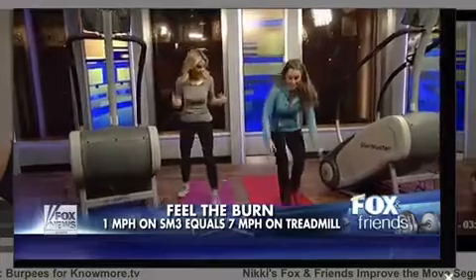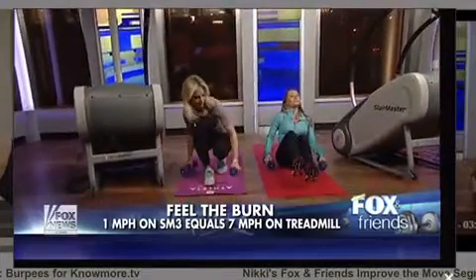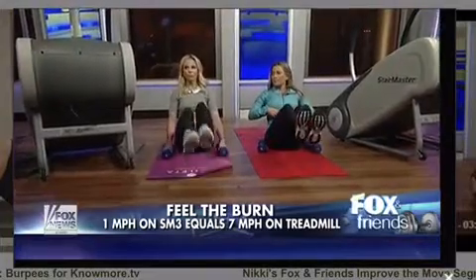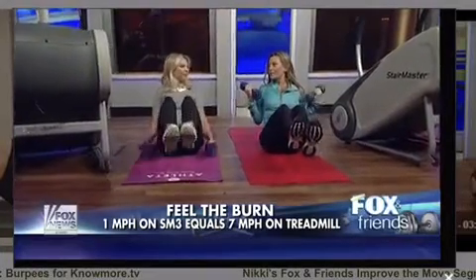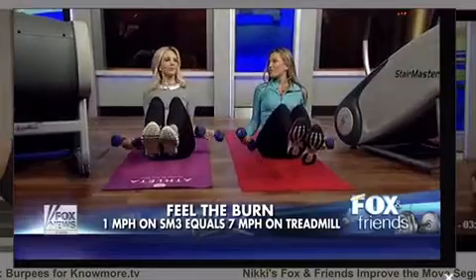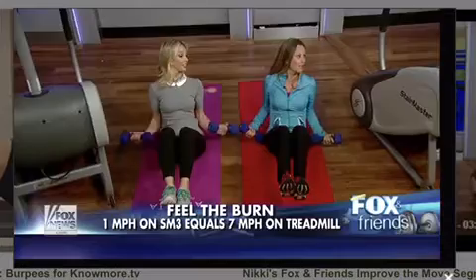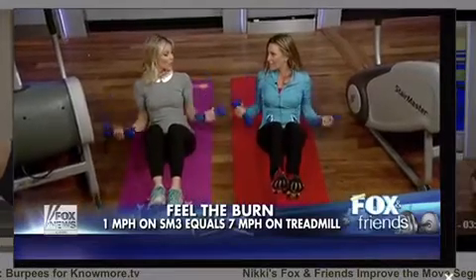So we just hopped off — cardio is still going — and we'll take a seat. Your head stays above your heart. Leaning back into a boat pose, lift your legs up, engage your abs, and do some bicep curls. This is a great interval: three minutes of arms and abs, then hop right back on for three to five minutes of the StairMaster.